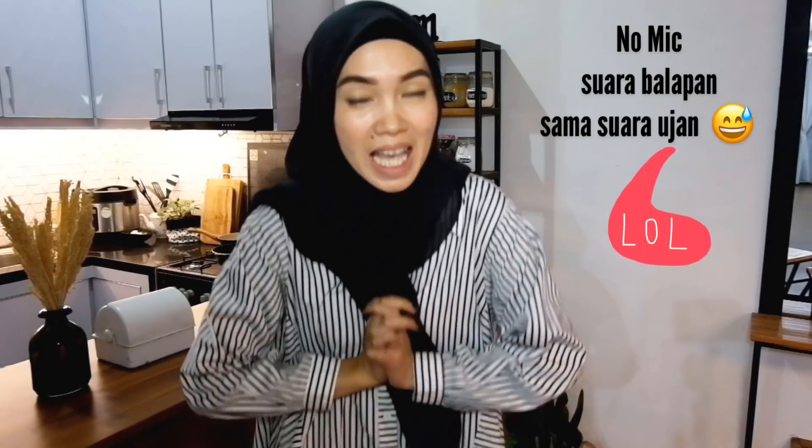Hai, welcome to my channel, assalamualaikum semuanya. Aku bikin video ini sebenernya buat menjawab pertanyaan temen-temen di Instagram, karena banyak banget yang nanya aku beli ini dimana, aku bikin itu dimana, rancangnya berapa. Akhirnya aku bikin video kitchen tour ini. Jadi jangan sampai mikir aku bikin video ini untuk pameran ya, pokoknya mudah-mudahan bisa menginspirasi semua.